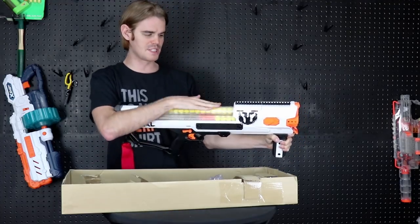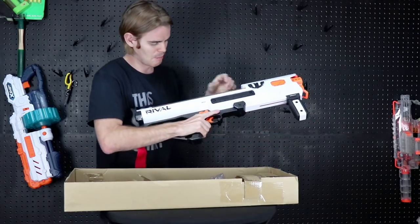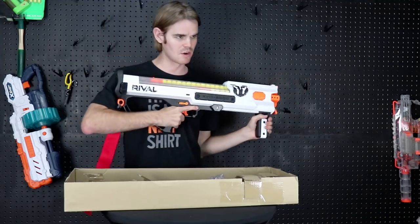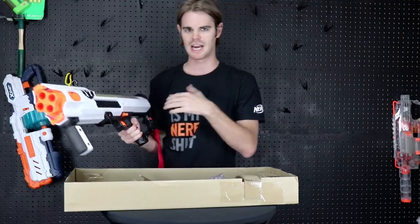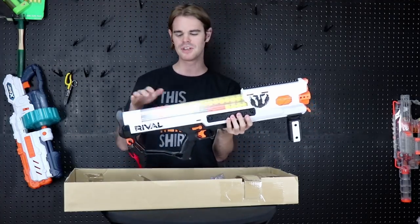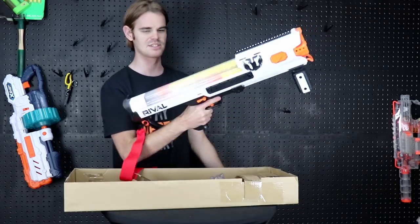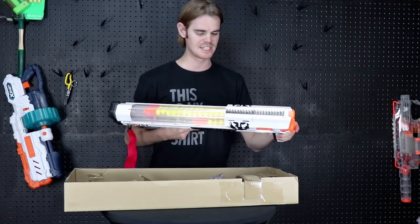It empties counterclockwise through its cylinders — this one first, and then these two. So if you're right-handed your opponents will see this cylinder draining, but as long as the blaster is tight to your body only you'll know what's left in your final cylinder and can track your ammo that way. There's no built-in ammo counter, but with 20 rounds per cylinder you have a pretty good idea of what you have left at a glance.